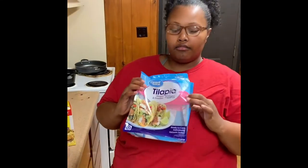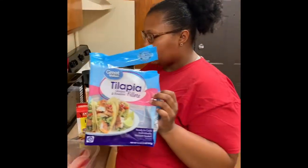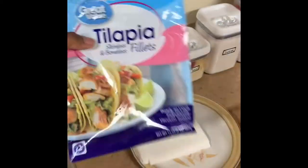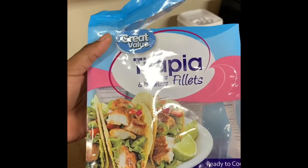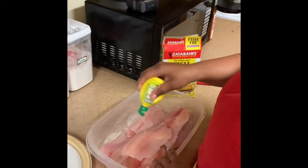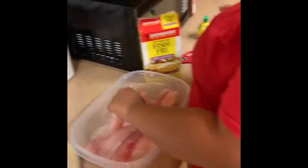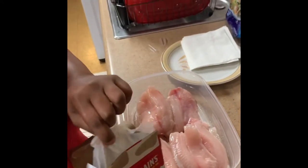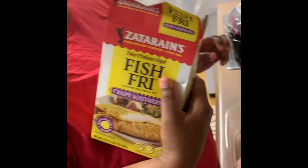This is like the tilapia I use, from Walmart — great value, boneless, skinless tilapia. It's like four dollars for like a small bag. They don't got that at Piggly Wiggly. What you just bought an empty bag? The fish is in a bowl. You're gonna season that bad boy? Well, the Zatarain's already comes seasoned.